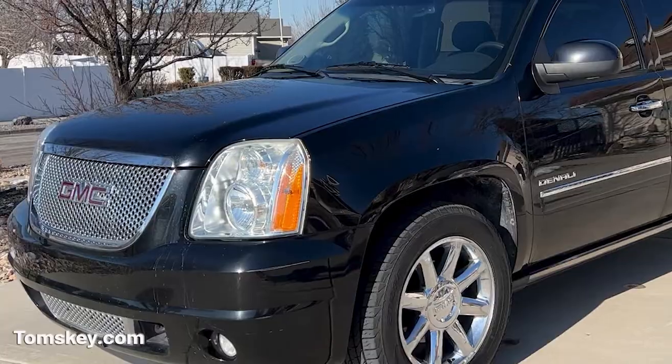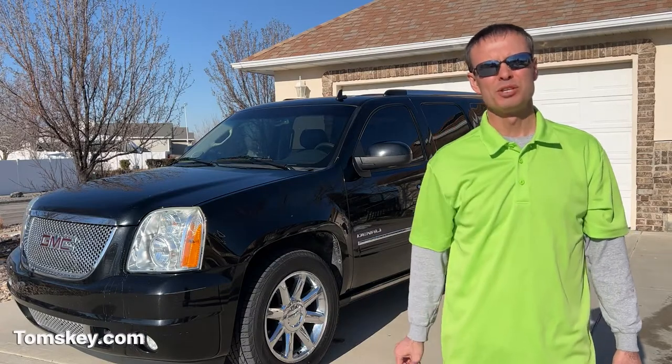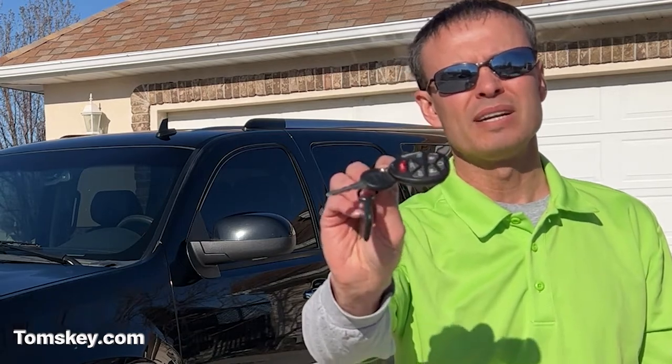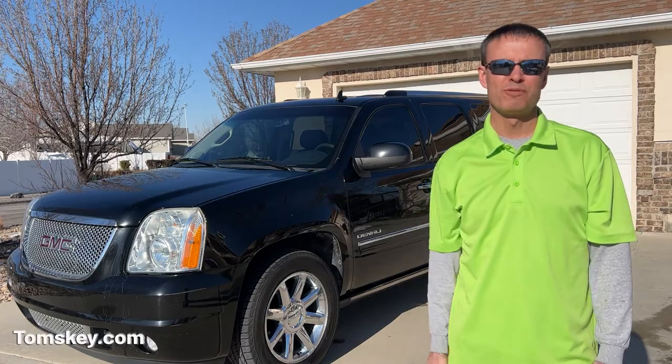Do you need another key or remote fob for your GMC vehicle? Or maybe it's a Cadillac, Chevy, Buick, Oldsmobile — any of the ones that fall in that Chevy GM lineup. Well, I've got a solution for you. I'm Mike with Tom's Key Company. I'm going to show you how easy it is to use the equipment we provide on our website, TomsKey.com, to make another key or remote fob for your vehicle.